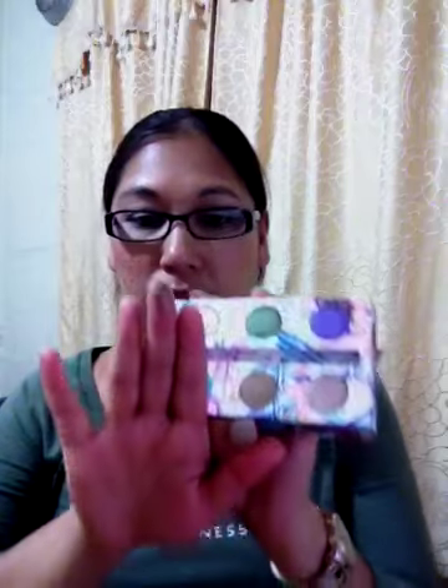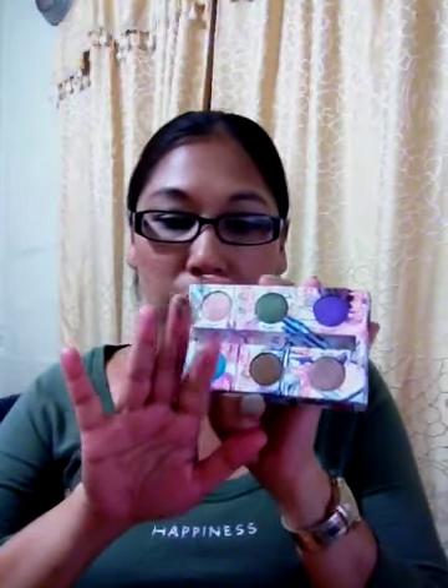Smog is a gorgeous brown — I love, love, love this in the crease; it's amazing for the crease. Here's the swatch on my hand — as you can see, it's a rich, rich brown.